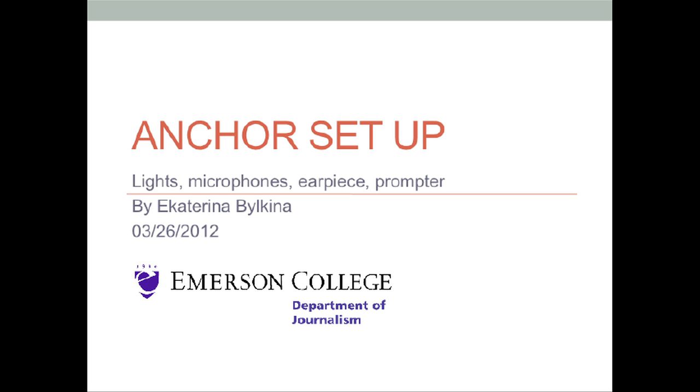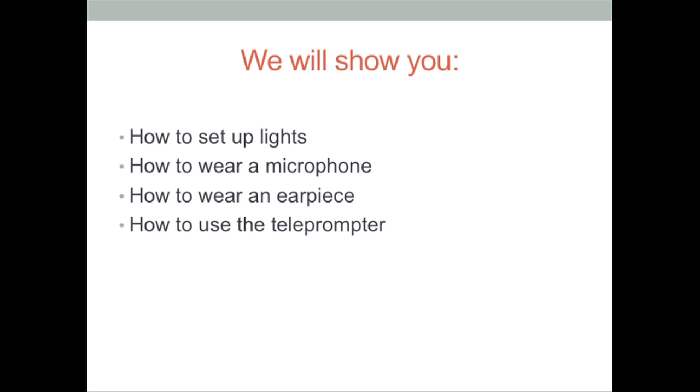This tutorial will instruct you how to get an anchor ready in the studio. We will teach you how to set up lights, how to wear a mic, an earpiece, and use the teleprompter.